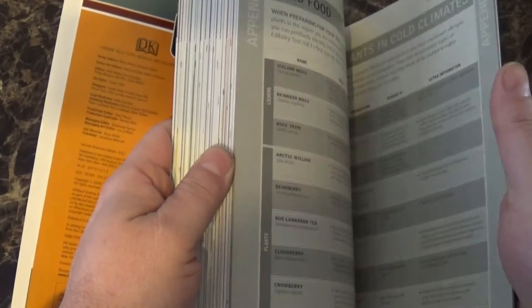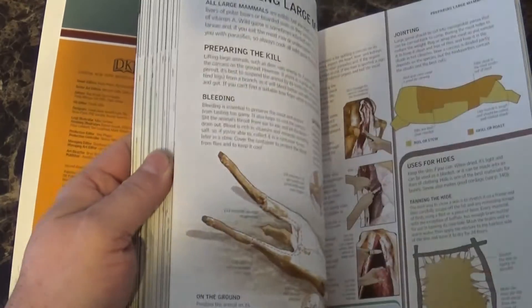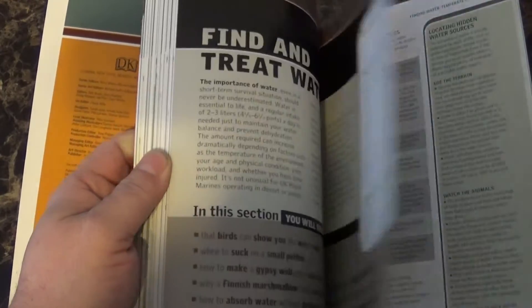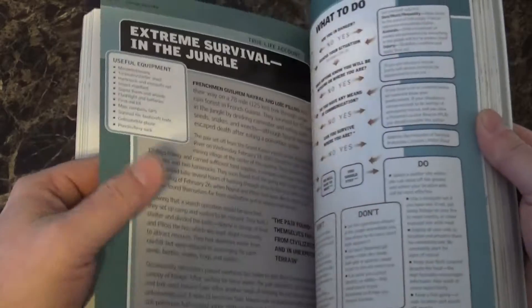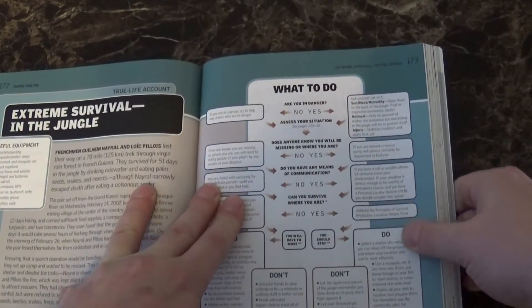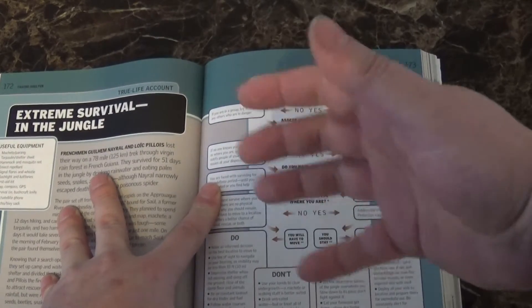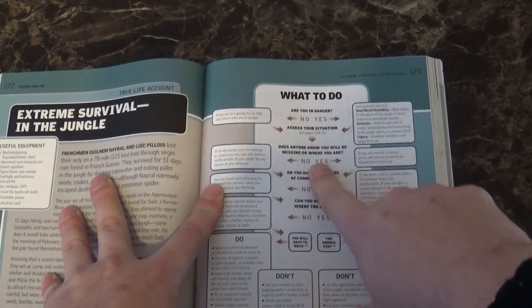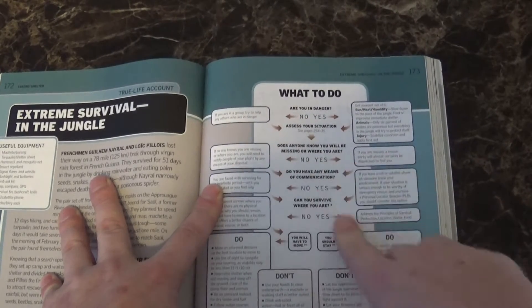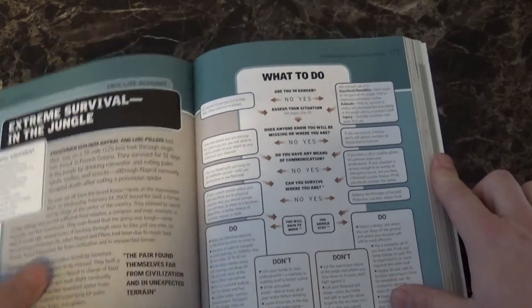This one I like a lot. Cody loves this book especially because it's got great detail and pictures — more than any of the other books. The cool thing with it too is that every section in the book has a 'what to do' spot. It asks you certain questions, you answer yes or no, and it gives you your outcome or what to do in that scenario.